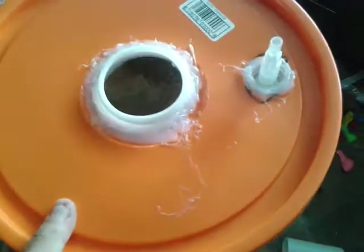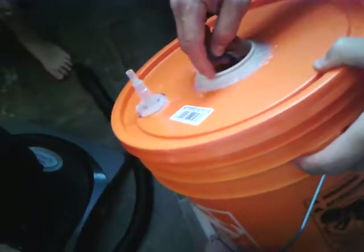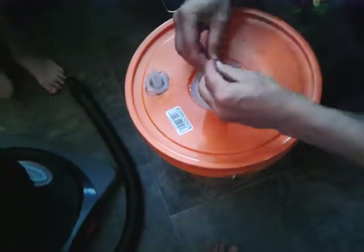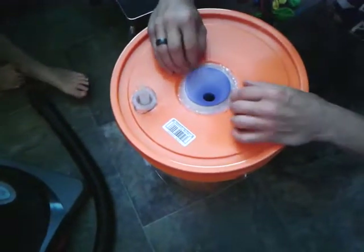Now we're going to see how this works. We've got a purple balloon and we're going to put it on here. We've created a little lip, so it's perfect for the balloon — you just have to stretch it over. Sometimes it takes some trial and error.